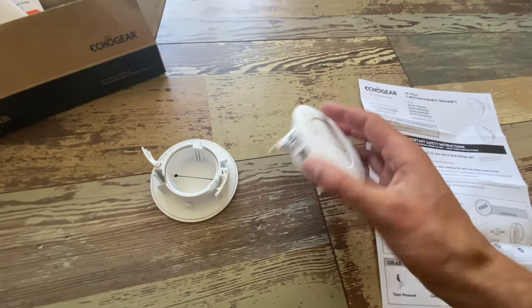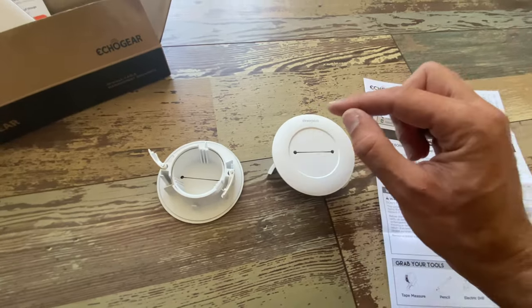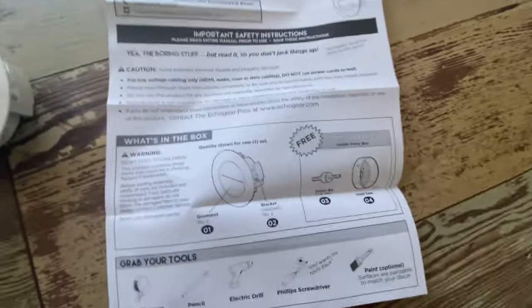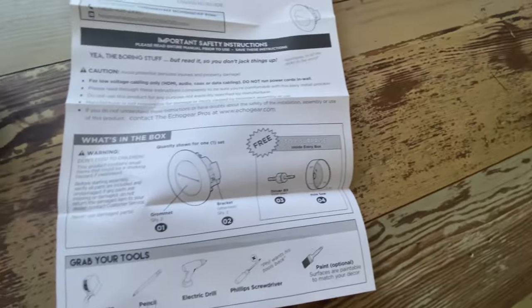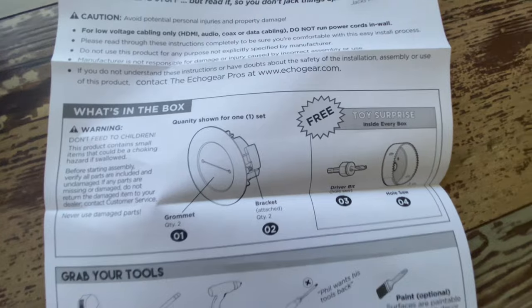I looked at a few different systems that would allow us to hide cables in the wall. Personally I like this one because it comes with a free toy surprise. I think something's lost in the translation because this is not a toy — trying to replicate Cracker Jacks — but it's not a toy.